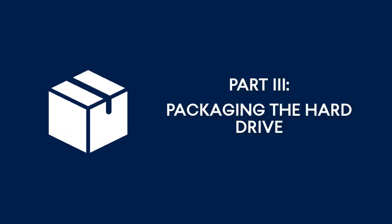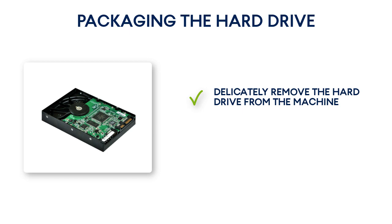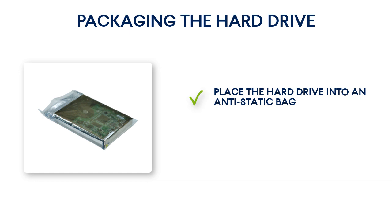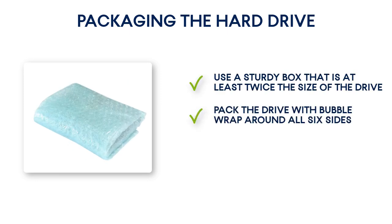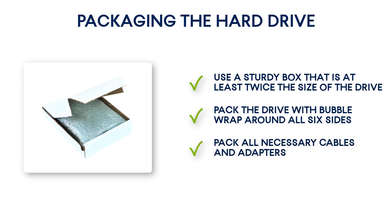Part 3: Packaging the Hard Drive. As the next step, you need to properly package the hard drive and send it to the data center. First, delicately remove the hard drive from the machine and disconnect all cables and adapters from it. Secondly, place the hard drive into an anti-static bag to protect it from electrostatic discharge. If you do not have an anti-static bag, simply wrap the hard drive in aluminum foil. Third, use a sturdy box that is at least twice the size of the drive. Pack the drive with bubble wrap around all six sides so that it can fit tightly into the box and cannot be moved within. Pack also all necessary cables and adapters for the hard drive. Please notice that the data center personnel will not be able to process your physical data shipping order if there are no cables included.